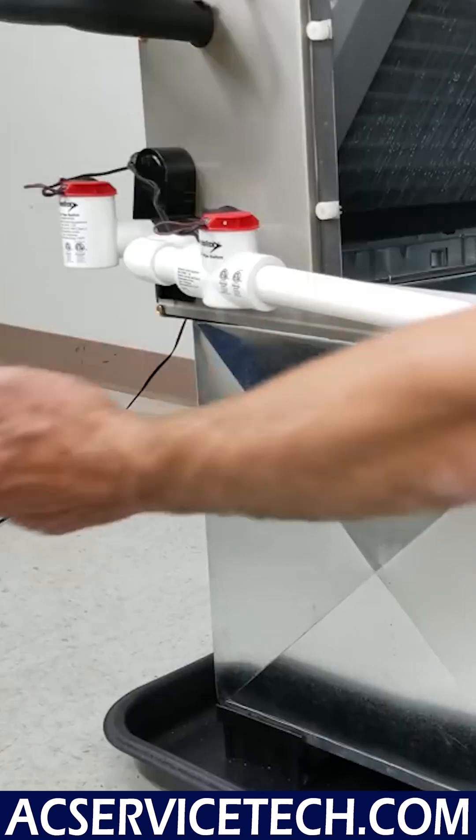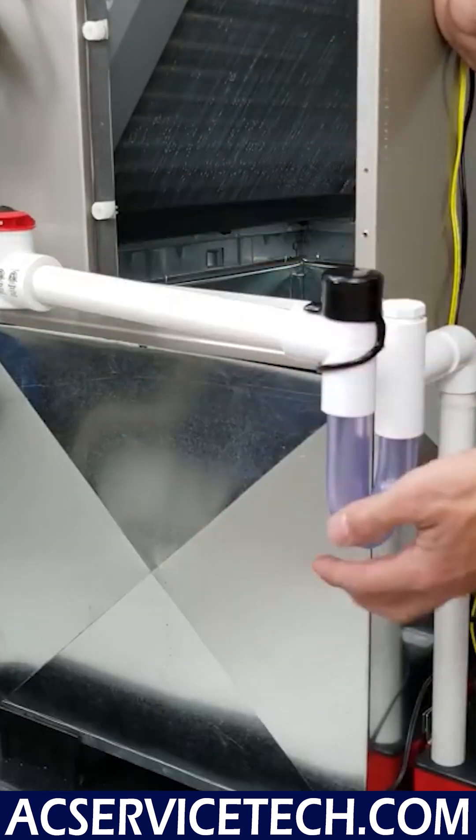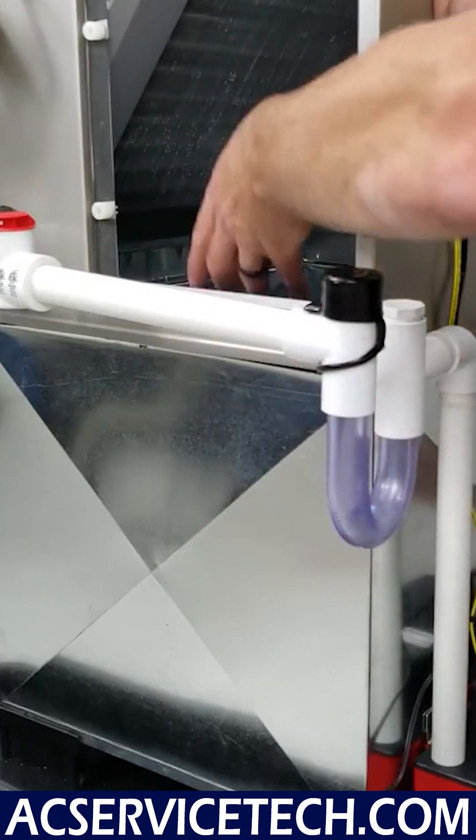Otherwise, you're going to be sucking air in through this hole right here. The whole point is that this water weight is able to withstand the static pressure inside the ductwork of the system.